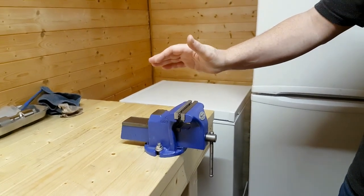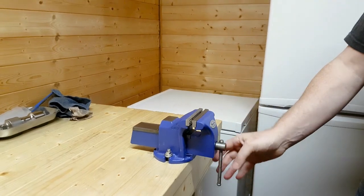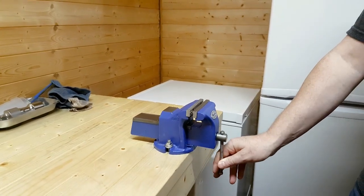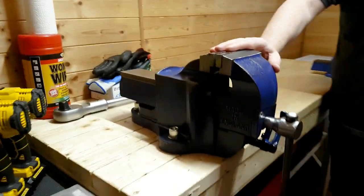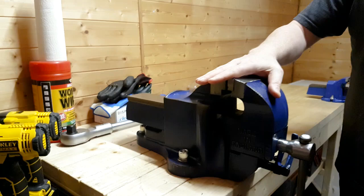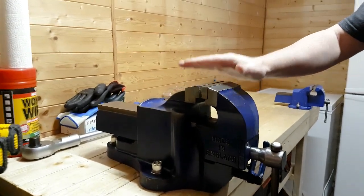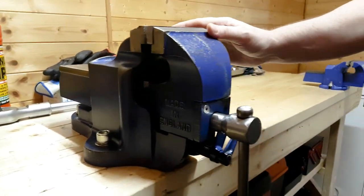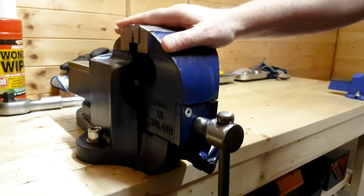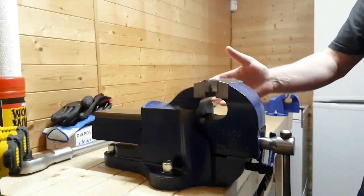Hi folks, what we're going to be having a look at today is the record vise. However, it's not this baby one — it's this bad boy over here. That's a Record number 23, made in Sheffield in England. It's probably about 30 or 40 years old. I've had it a few weeks now. I've been looking for a vise and managed to find this particular one on eBay. As you can see, it's in pretty good condition.